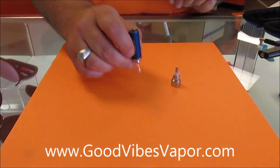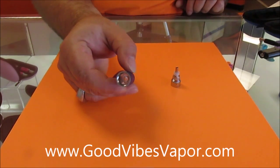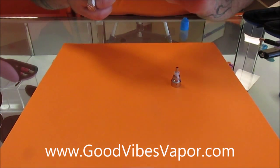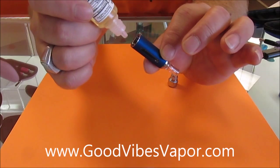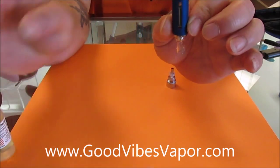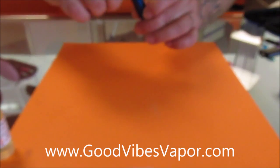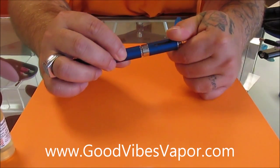Now to fill this tank up — right inside there is where all the magic happens. See that center hole through there? That's where you don't want juice; you want it around it. To accomplish that, take your juice and put it at a slight angle. Put the base of your juice container against the side and start squeezing until it fills up. Stop filling before you get to that metal top of the base. Then screw it all back together and screw the tank onto your battery.